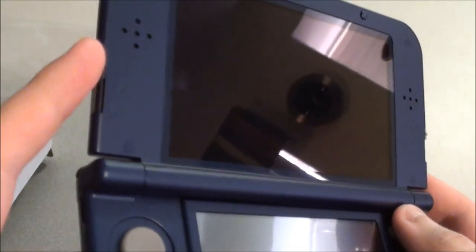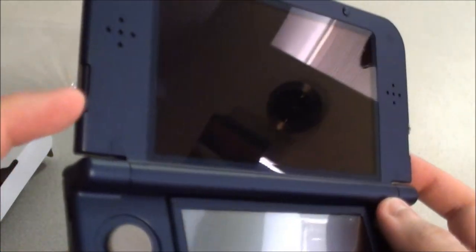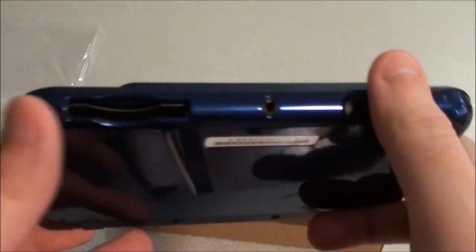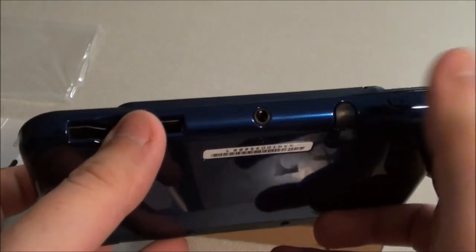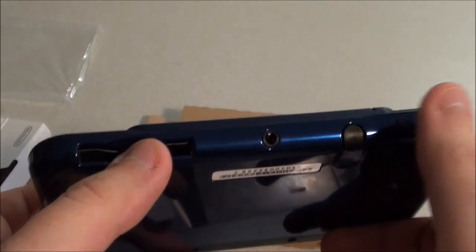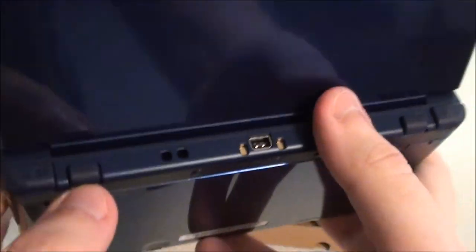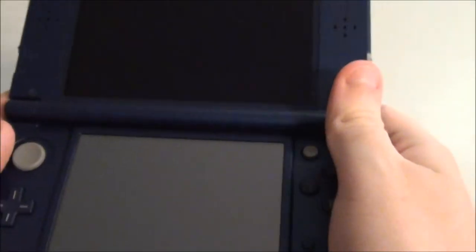So a couple of changes to the system. The volume button has moved — the volume slide was down the side on the original 3DS. Your game card slot is down here instead of on the top, as is your stylus and power buttons — those are on the bottom now. Got your headset jack. On top, the charging port and your shoulder buttons. We've got two more shoulder buttons now, ZL and ZR. It's good they've added a couple of extra buttons to make it feel more like a traditional game controller.